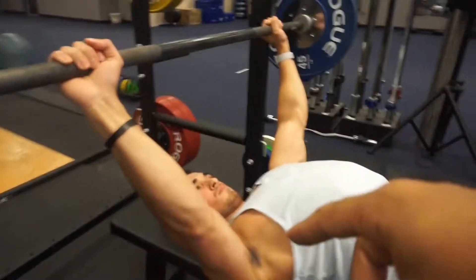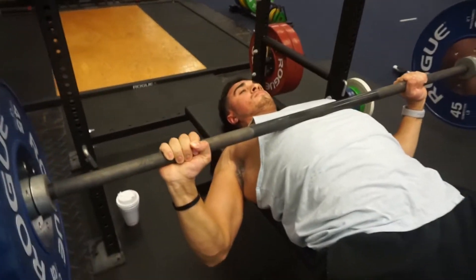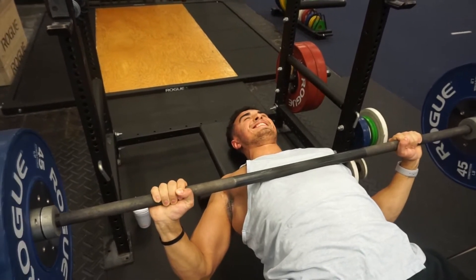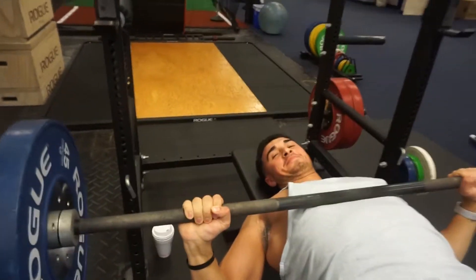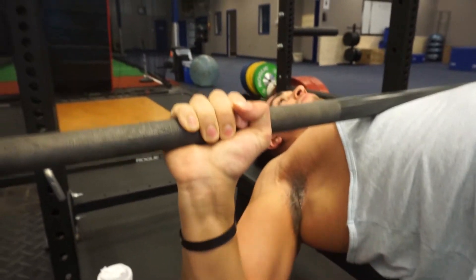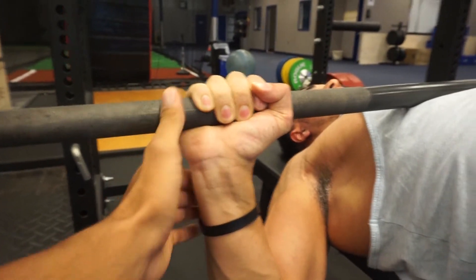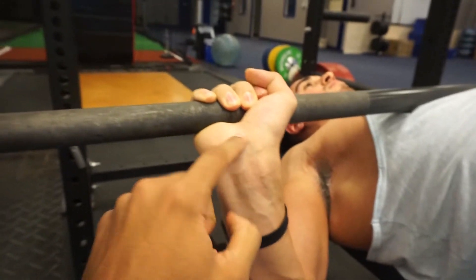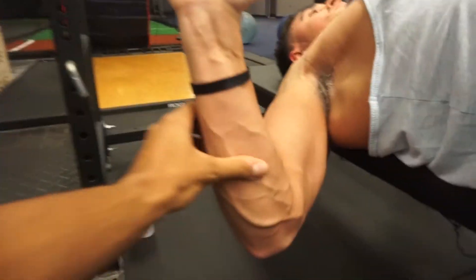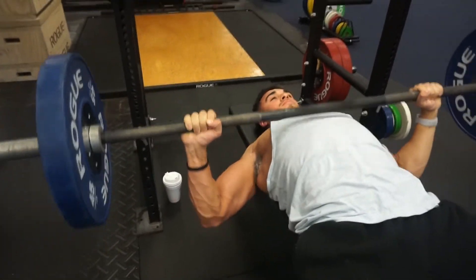You want your back to be on the bench, your head and your butt and your feet to stay on the ground. One thing you don't want to do is let your wrists bend back — you want your wrists to be locked straight. You basically want to be able to push through your elbows straight with the bar, so everything flows in one direction. And then push up.